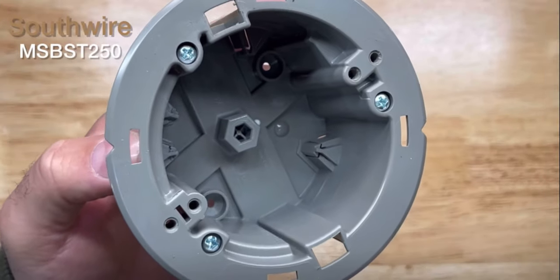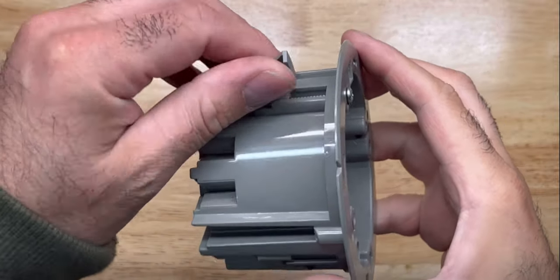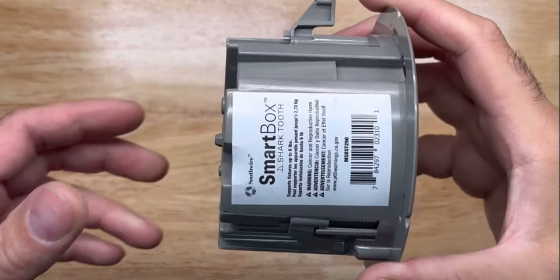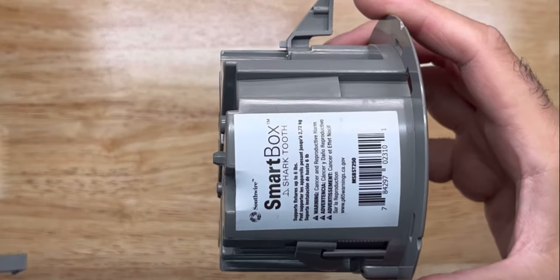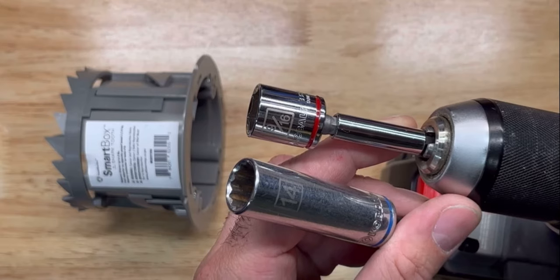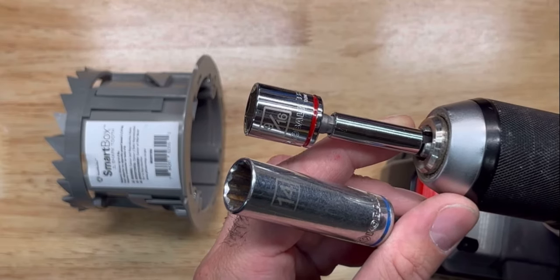There are retrofit boxes for fixtures. This one has the wings and it's a smart box with a shock tooth design. A 9/16, so a 14mm socket should get things turning.